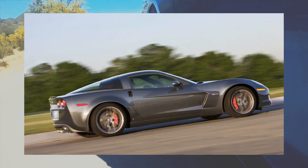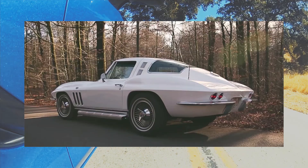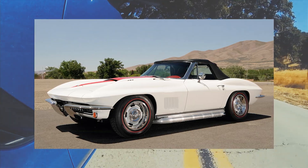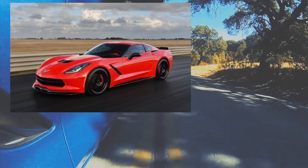As cool as the C5 and C6 Vettes are, I think the C7 was a real return to the sort of sharp, wild stingray-y look that made the C2 and C3 Vettes so cool. Admittedly I still prefer the styling and more brutal simplicity of the Corvettes from the 60s and 70s, but I'd have no reservations about having a C7 or C8 in my driveway.